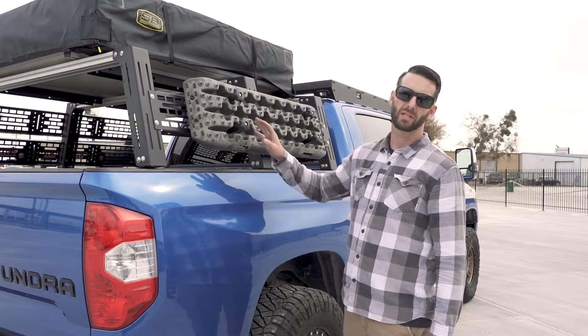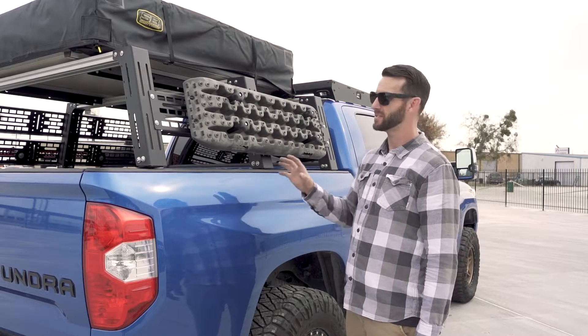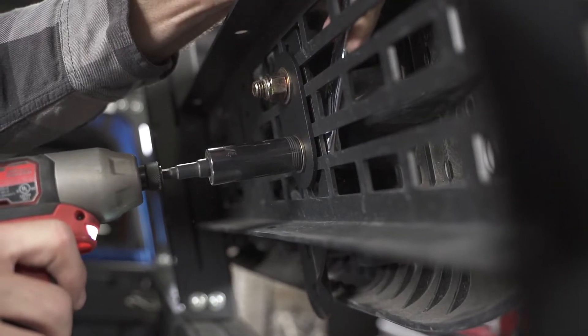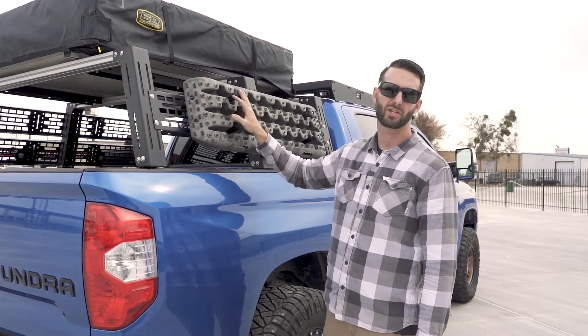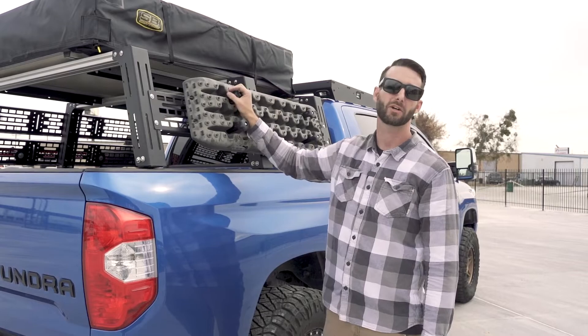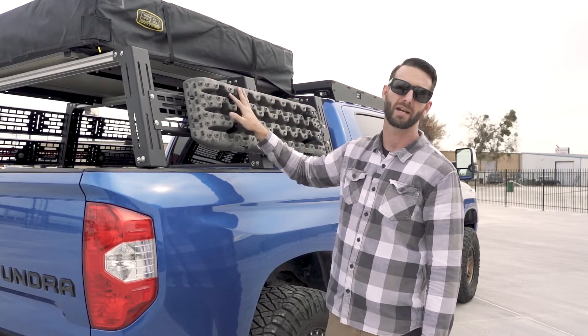One feature that we really like about our recovery board mounts is that these suckers are strong — they're not going anywhere. Our bed rack molly panels here are made out of aluminum. The recovery board mounts are made out of steel with a nice backing plate. Keeps everything safe and secure. I know some of these recovery boards aren't cheap, and they're definitely not going anywhere when they're attached to these mounts on our bed rack.